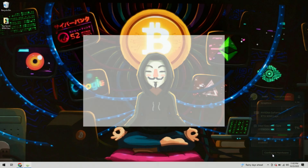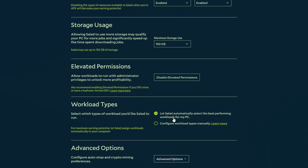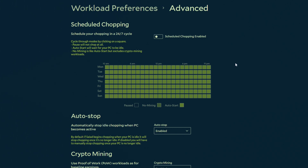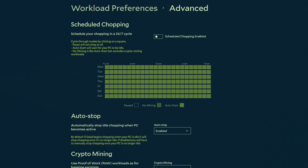Under Performance, you can come in to configure hardware. Under settings, for chopping it's going to use CPU and GPU workloads, which is perfectly fine. Under storage usage, if your computer has plenty of space, bump this up to 500 gigabytes. For elevated permissions, allow workloads to run with administrative privileges — Salad recommends this, so click 'Allow Elevated Permissions.' Scrolling down, you can choose how you want to handle different workloads — let Salad pick, or pick everything yourself. Under Advanced Options, you can set up a schedule based on your work or sleep schedule, or do it entirely manually. There is even an option to enable crypto mining on your machine.